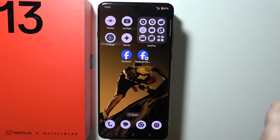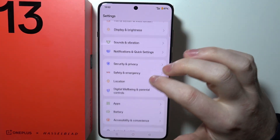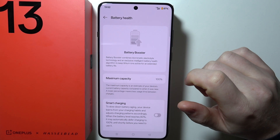To slow down battery aging on the OnePlus 13, first we need to open Settings on our device. Move to the Battery section — when you scroll down it should be right here — and select Battery Health.